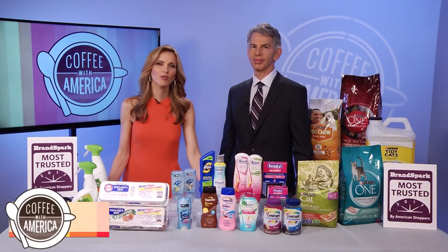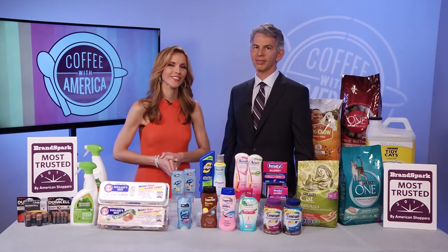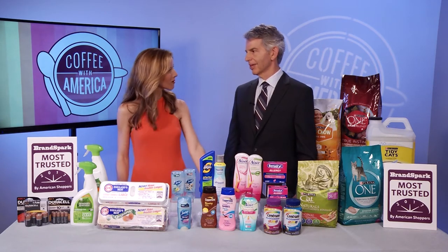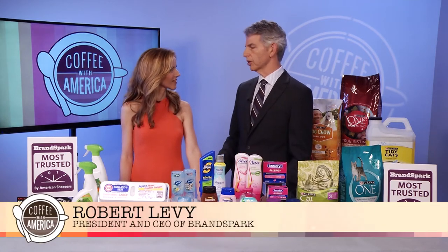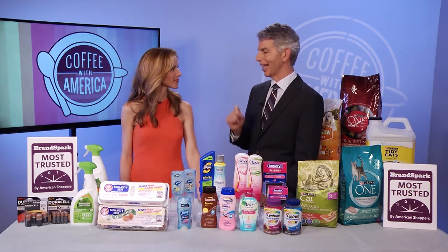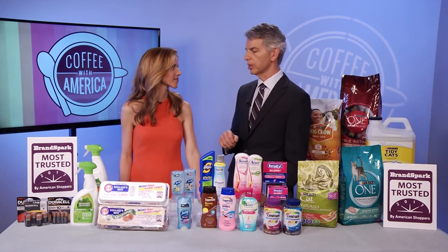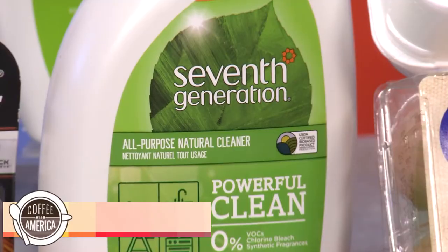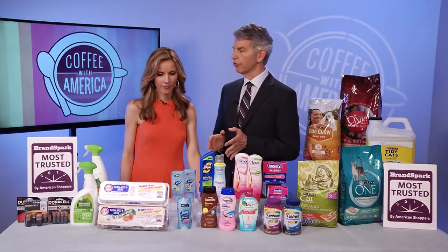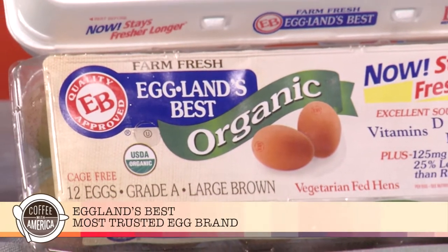The 2017 Brandspark Most Trusted Awards recognize the brands that Americans use every day and trust the most. Robert Levy, president of Brandspark International, is here to tell us which brands are most trusted and why. It's like a recommendation from a friend — we wanted to know those brands day in and day out. The most trusted battery brand is Duracell; consumers want batteries to last longer and that's what powers Duracell's trust. When it comes to eco-friendly cleaning — a new category this year — the most trusted eco-friendly cleaning brand is Seventh Generation. Their products were seen as more natural, a value for money, but also effective. The most trusted egg brand in America is Eggland's Best, driven by taste, nutrition, and freshness.